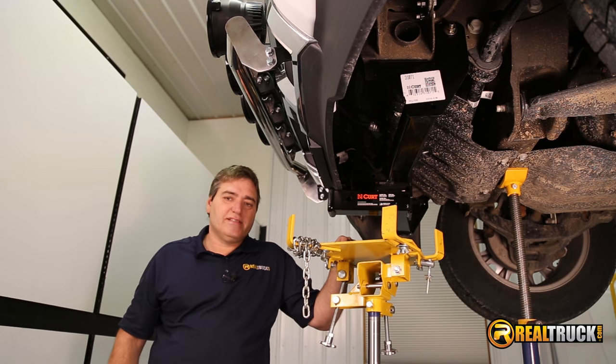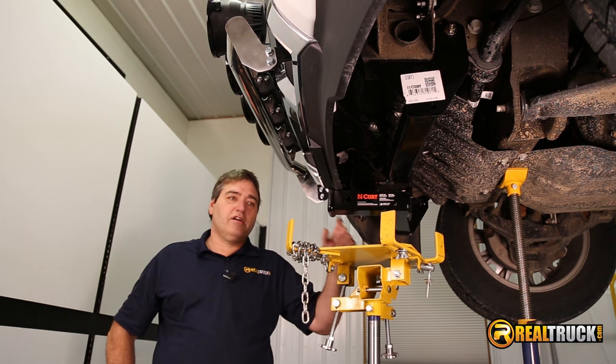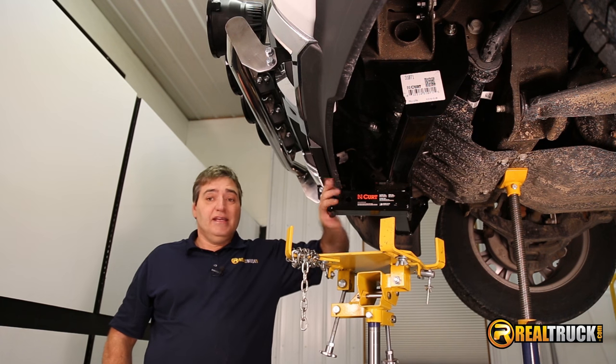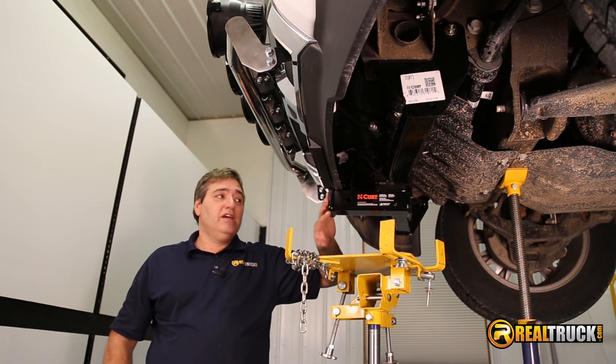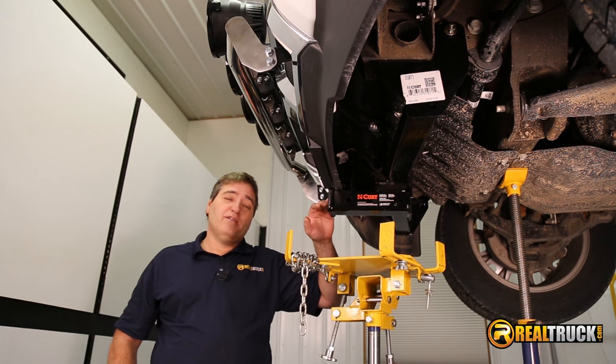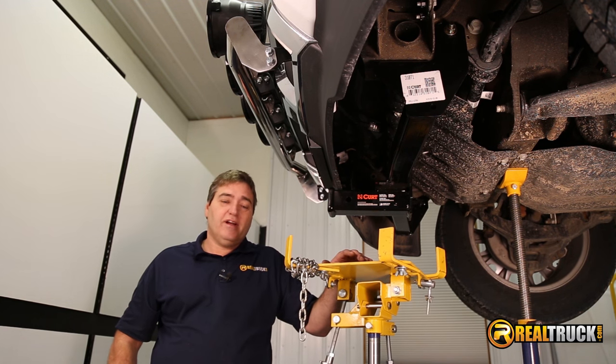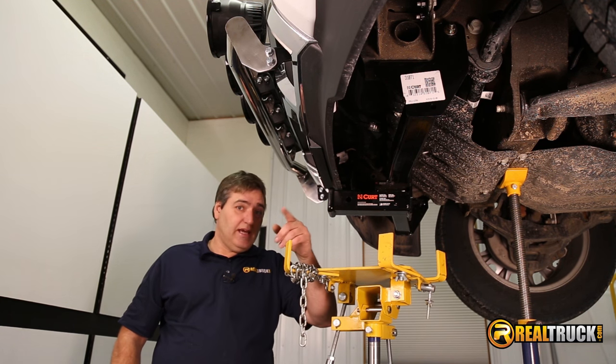There you go. That's how quick and easy it is to install the Curt front mount receiver hitch on your truck. Now, something to keep in mind is this is a two-inch receiver hitch, and it can hold 500 pounds of tongue weight and 5,000 pounds of pull. So there you have it. Until next time, happy motoring.